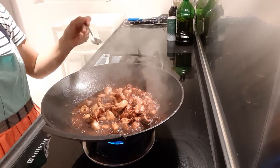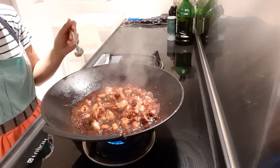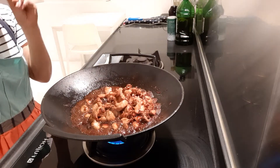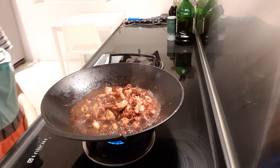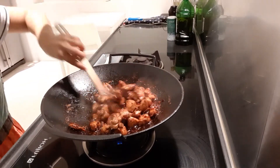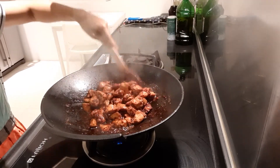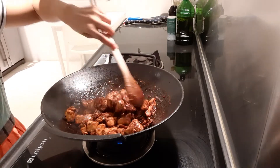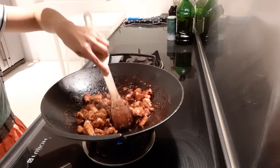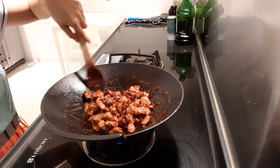You need to taste as you go, so you can adjust if you need to add a little bit more salt or a little bit of sugar — it depends. Now I can see the sauce is already reduced. You can try this at home for your lunch or dinner. It's a perfect match for rice.